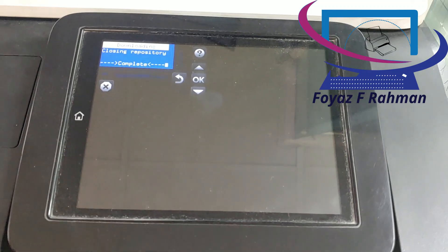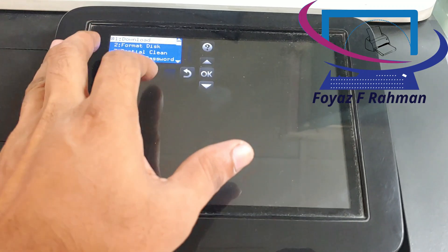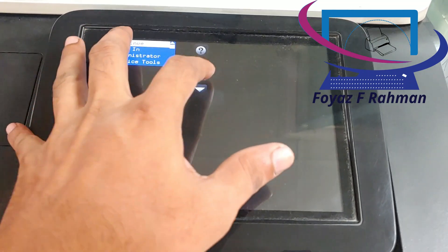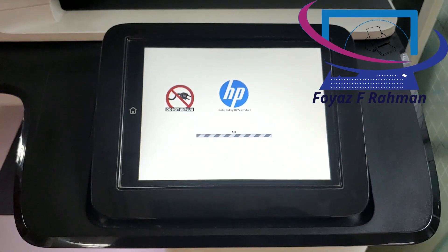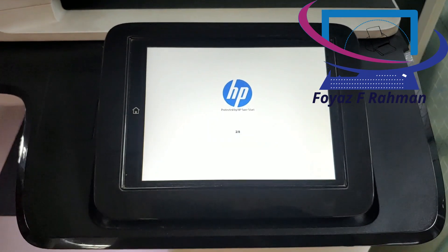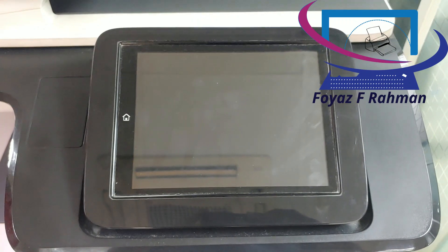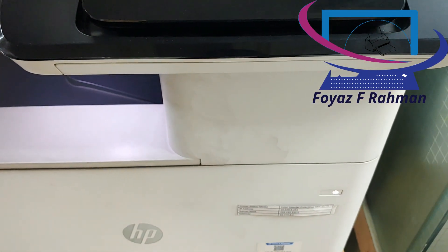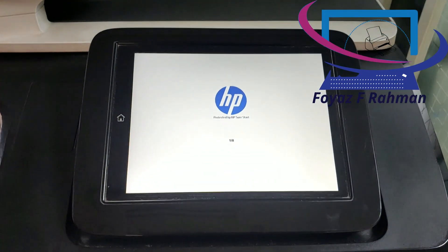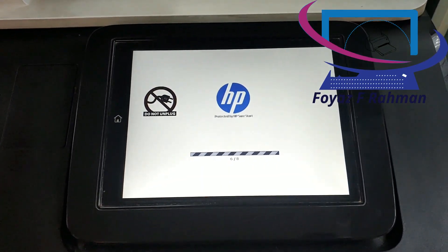After the full transfer is complete, press the OK button. Touch the back arrow button several times to return to the home screen and then select continue. Wait for up to 20 minutes while the firmware updates.